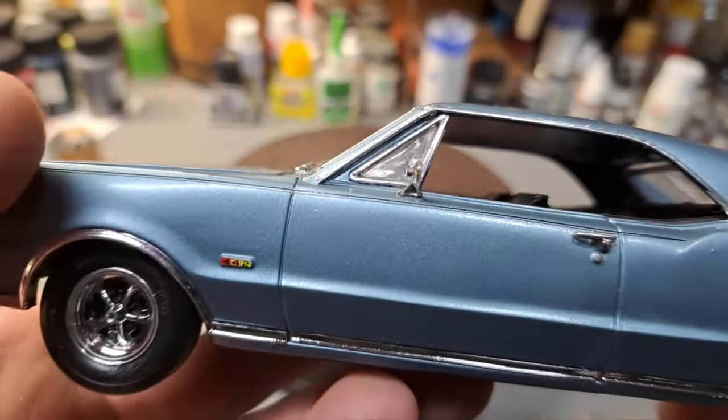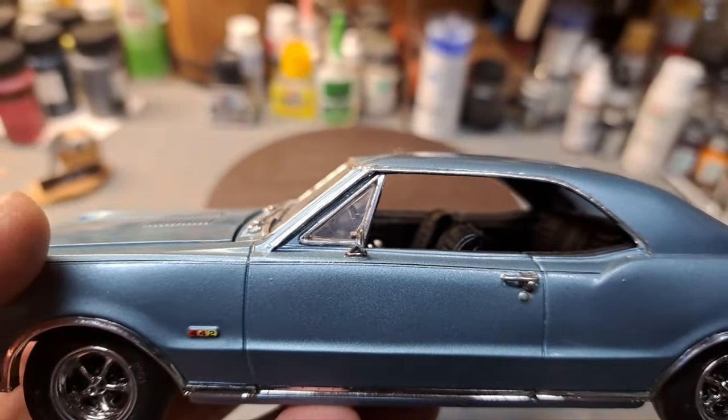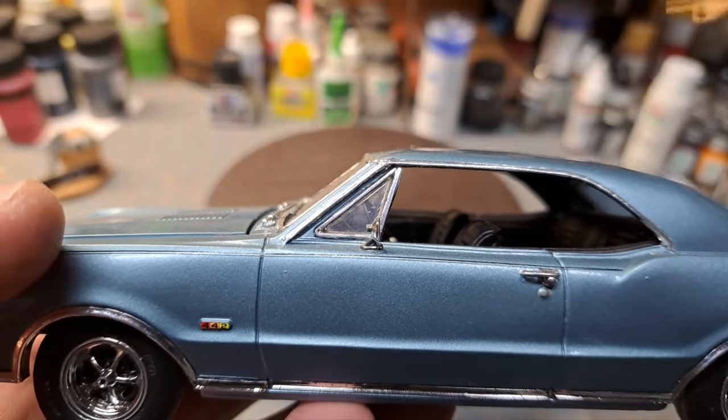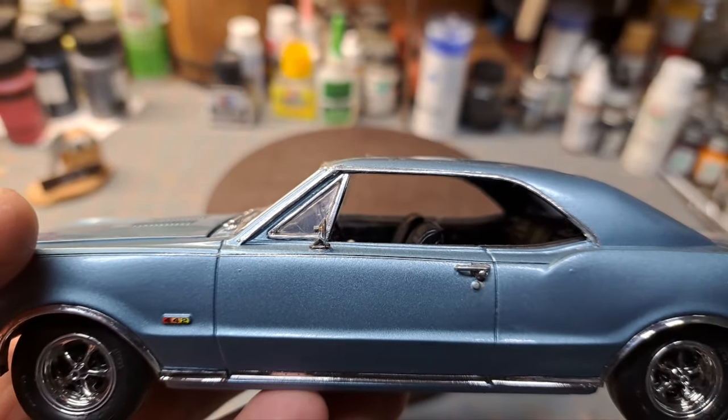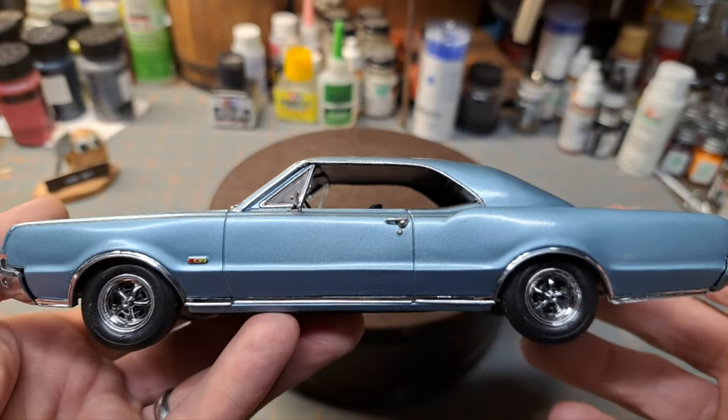I went with the bucket seats and console — that's the only option this kit has. But mine actually had the bench seat and the column shifter. Mine was a 330 Jetfire V8 with automatic transmission.